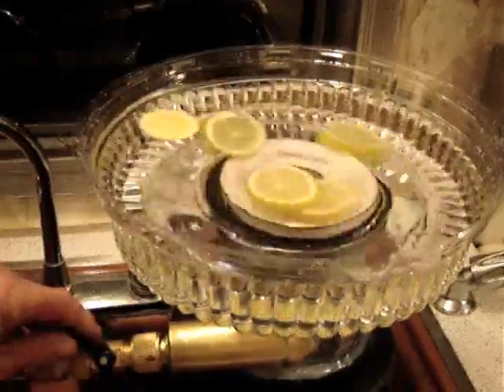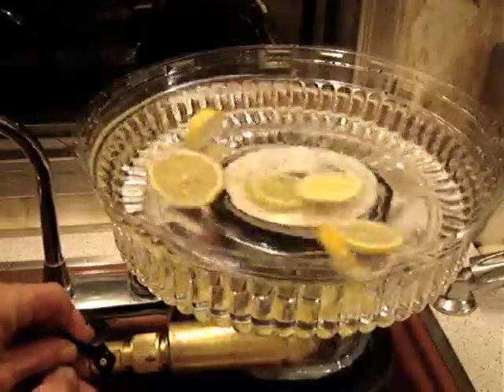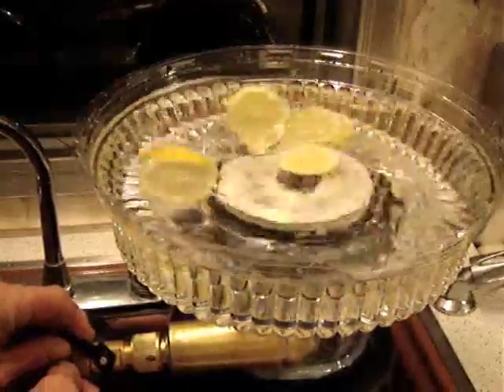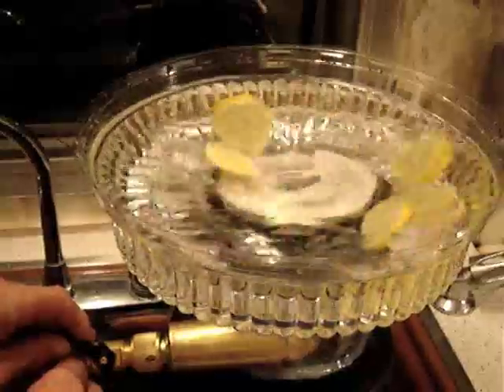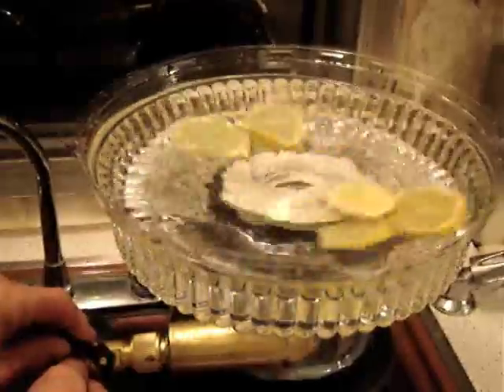That lemon's getting sucked into the middle there. Give it some more power. Hey, it's working pretty good now — there's a punch bowl stirrer for you!